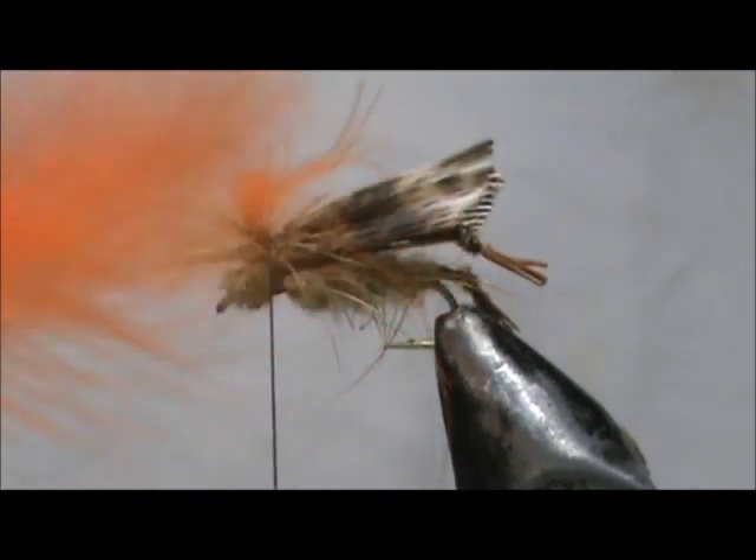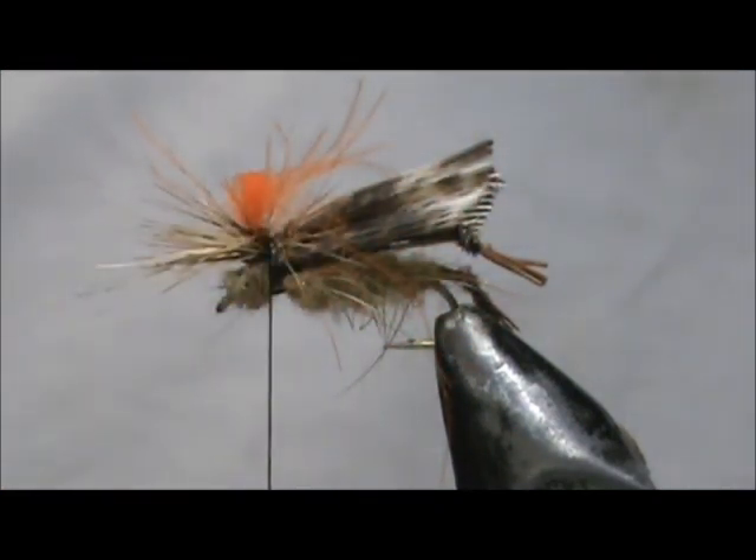The CDC feathers are still in very good shape. You can put whatever remaining feathers back for future use.